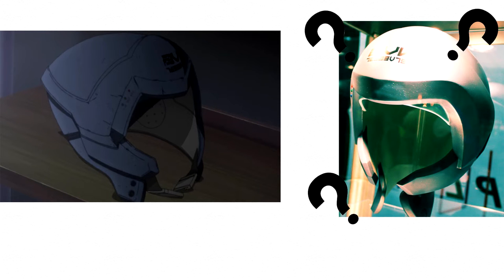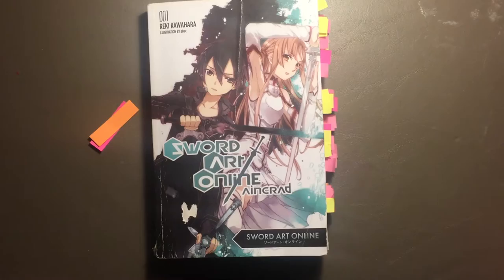For my look into the NerveGear, I'll be using the Yen Press English translation of the first book as my primary source, and the anime as a secondary one.